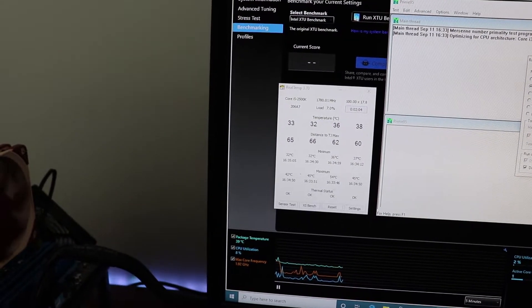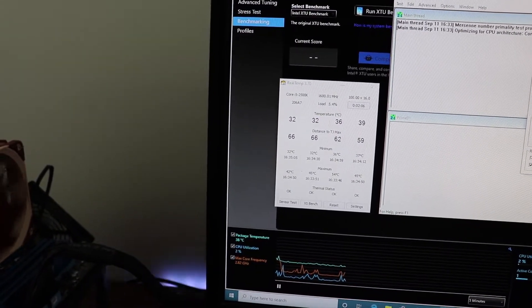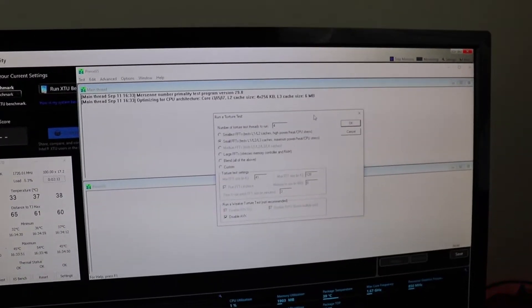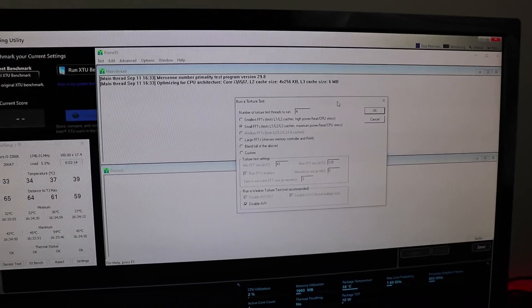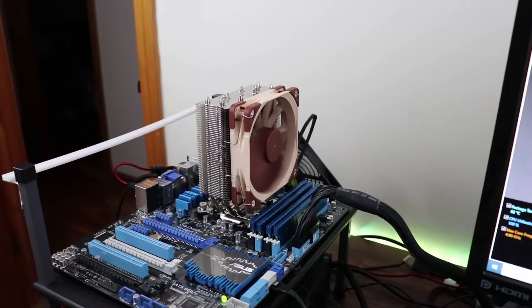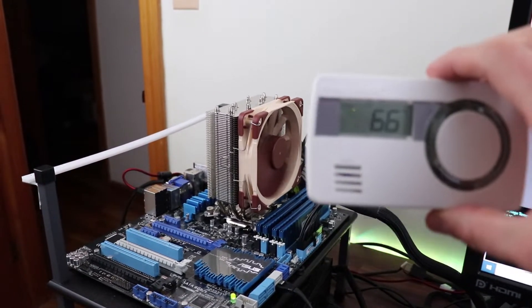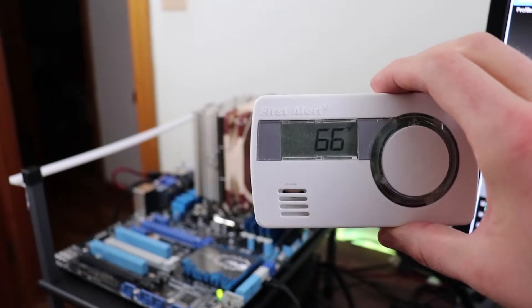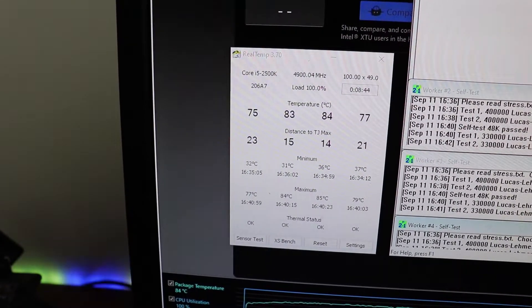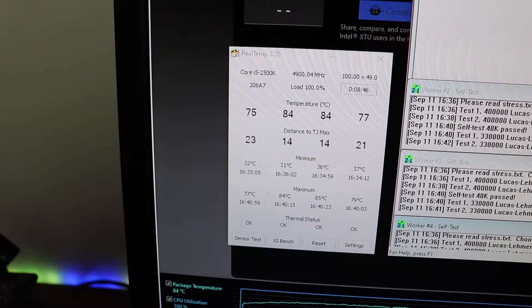The stress test in my last video with the thermal pads peaked at about 85 to 87 degrees Celsius. We're going to use Prime95 with small FFTs and AVX disabled to see what we get. The NH-U12S has been running and we are still at 66 degrees Fahrenheit ambient temperature. The thermal compound is operating 2 to 3 degrees Celsius cooler than the thermal pads.